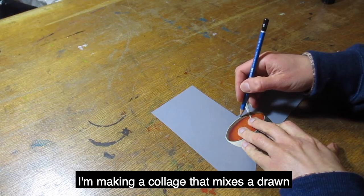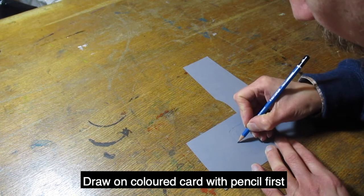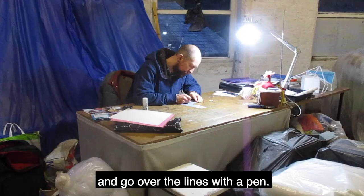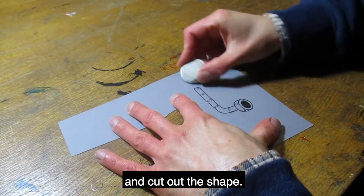I'm making a collage that mixes a drawn and a magazine image together. Draw on colored card with pencil first and go over the lines with a pen. When the ink's dry, rub out your pencil lines and cut out the shape.